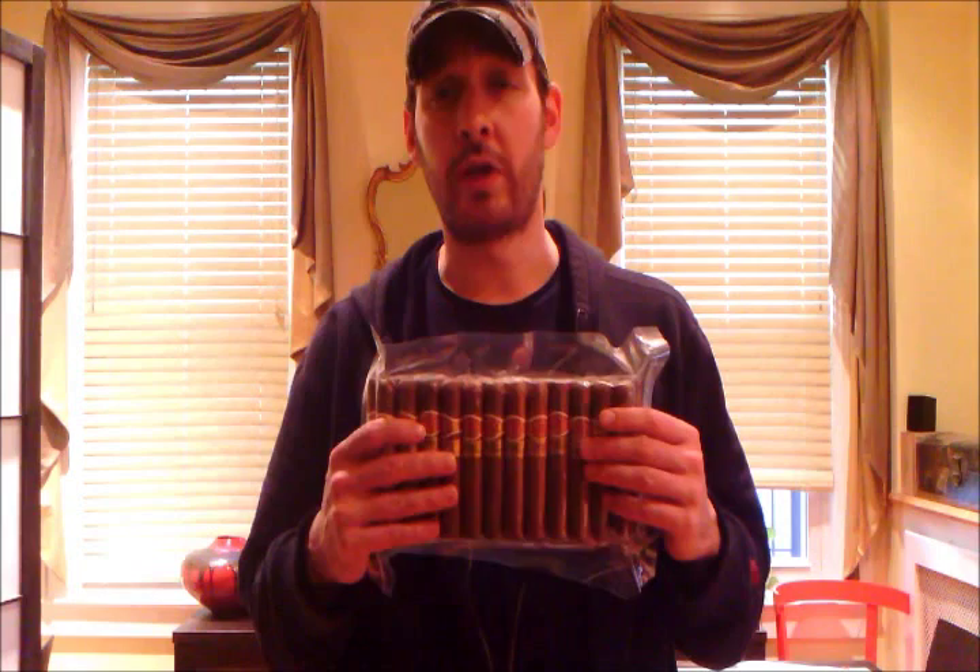If you go to drjoeshow.com — a true review site, and it's becoming a review site — there are very good reasons to go there. Number one, all of our videos are listed there. Number two, our reviews, most of them, contain exceptional pictures. I have a lot of experience with photography. I also built knifemakersdatabase.com from the ground up, and did all the knife photography on there for over six years. I've become very good with the digital camera and can take some stellar photos. A lot of people want to know what they're buying before they get into it. If you want to look at this collection, look at the jars, choose which ones you want or don't want, and really want to know what they look like — go to my site.